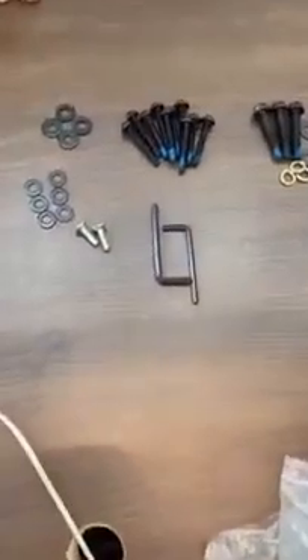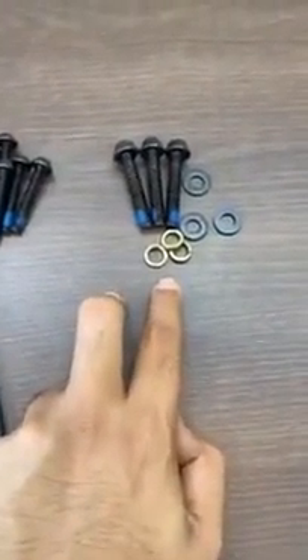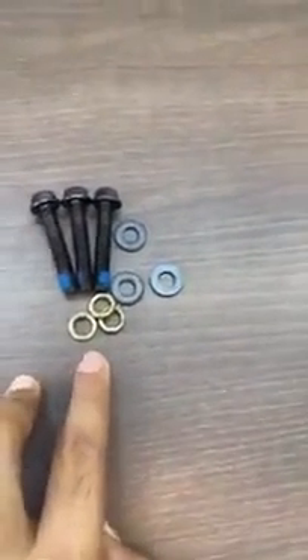Now step number three: we are going to segregate all these allen bolts. This part is the back side, and this is the cover. These three bigger ones are for the backrest — to connect the backrest into the seat. The size of these is M8 by 45.